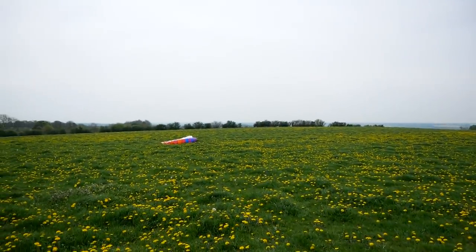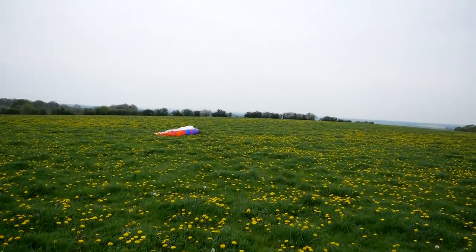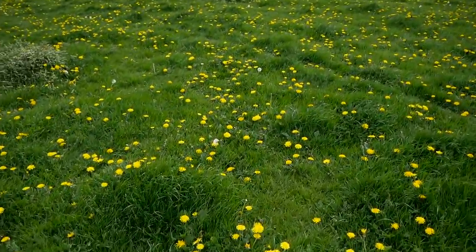Alright, Tom's ready. I've had a little play with it and it seems to be a little bit gusty but quite light, so it's not strong at all. It should be perfect conditions — and lots of flowers around, which is nice.